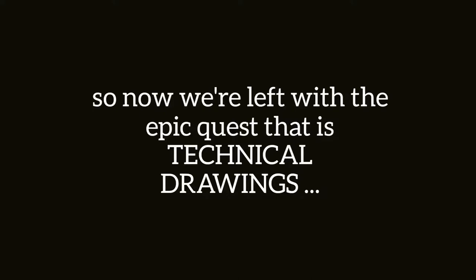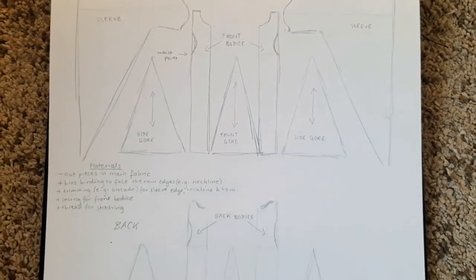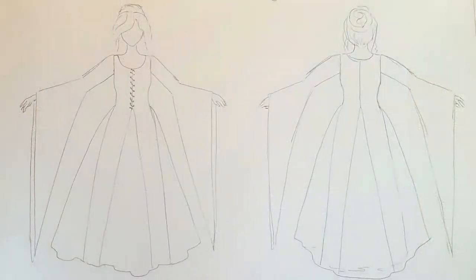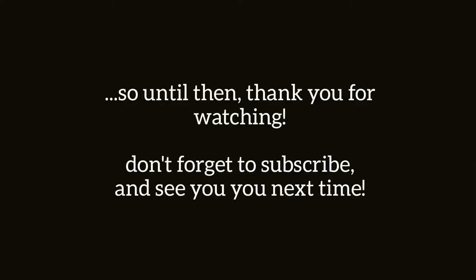You thought that was it, but no — I actually have to do technical drawings now, which show where the seam lines are so that I know how to plan the pattern pieces. This is a bit of a nightmare, but here's what it looked like after I was done. And that is it! Part one of the project is complete, and next time I will be finding some fabric — I may or may not also be dyeing fabric, but who knows. Thank you for watching and see you next time. Bye!